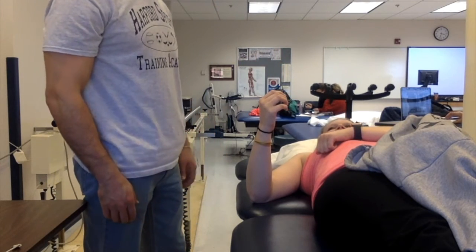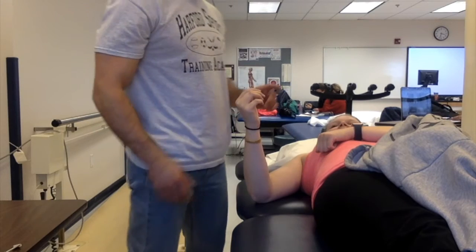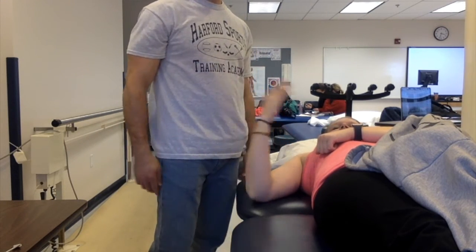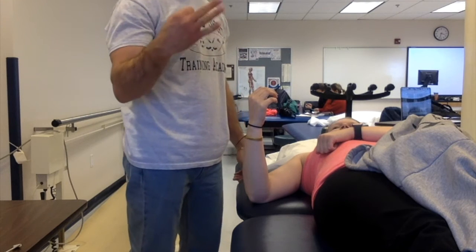To manually muscle test the biceps, you have the patient lying supine. Bring their arm out into slight abduction and ask the patient to complete active range of motion at the elbow. If they are able to acquire full range of motion, which is normally about 150 degrees, then we know that they have at least 3 out of 5 strength for the biceps brachii.